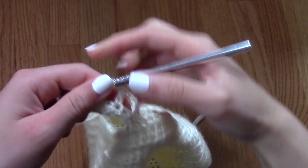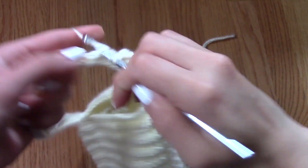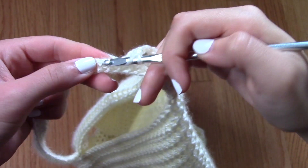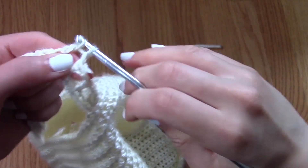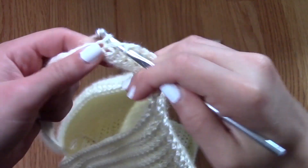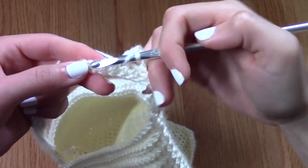If you're unfamiliar with what an extended double crochet is: it is yarn over through a stitch, yarn over back through a stitch, yarn over through one loop, yarn over through two loops, and then yarn over through the last two loops. If you are a beginner to crochet or need a refresher, I do have a crocheting for beginners video that I will leave in the description box below.